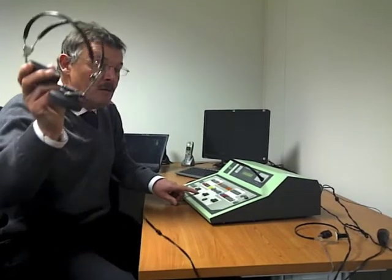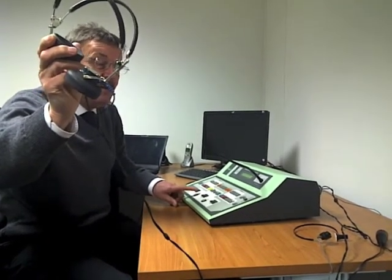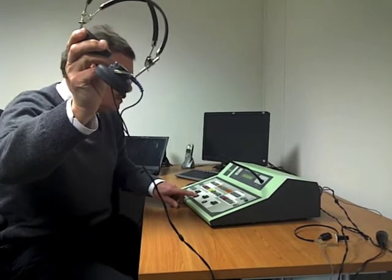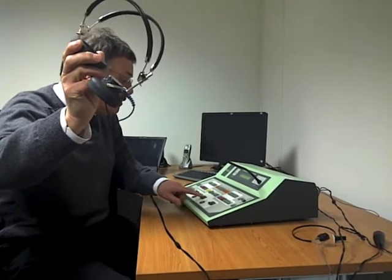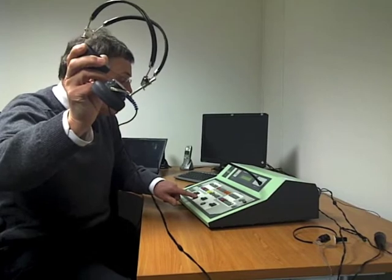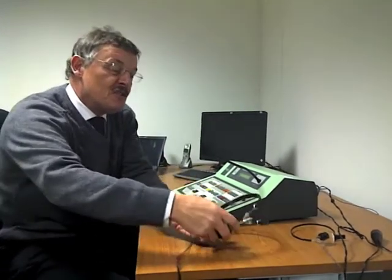Coming out of the headphone — you've probably heard that very distinct pitch. Different pitches of sound across the speech frequencies are played into the client's ear, and when they hear the signal they press the patient response button. There is a particular internationally agreed method of measuring people's hearing that all hearing aid audiologists follow, so that we get a consistent and reliable result.